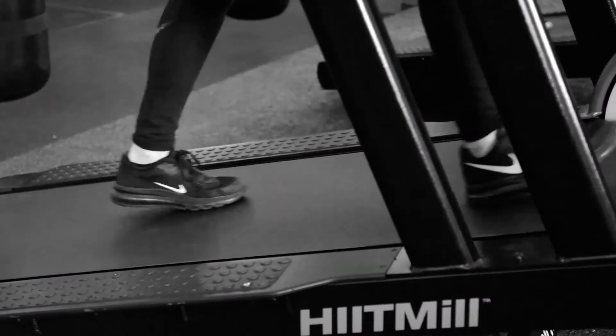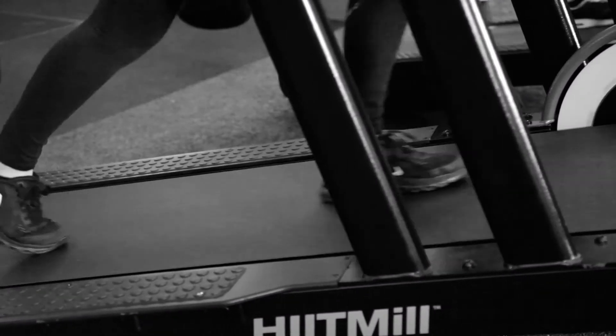You could also set it up so those other team members are doing what we call active recovery, which uses walking on the HIIT mill or something that still keeps the member moving but doesn't spike up the heart rate as they're going through those recovery phases.